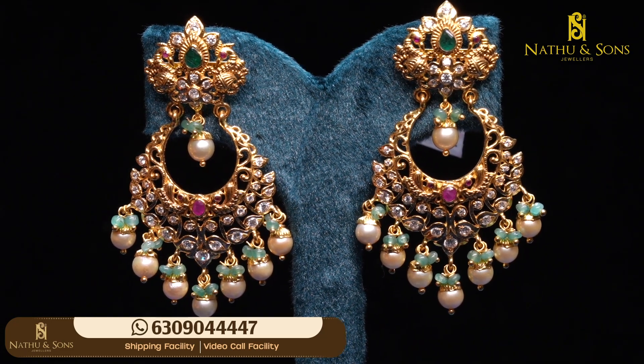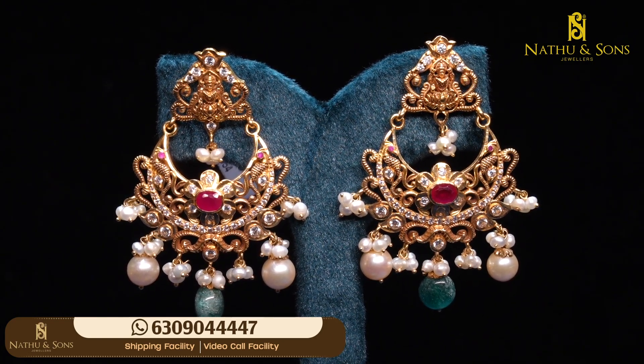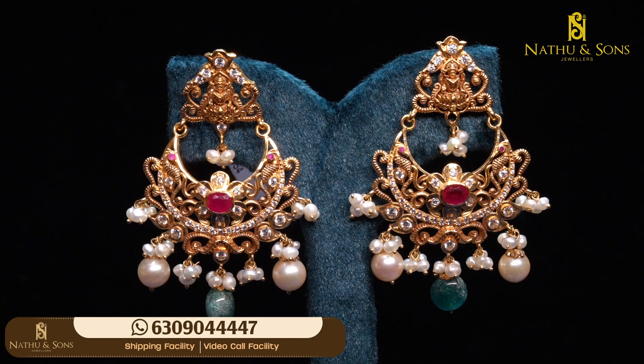This is gross weight 20 grams and net weight 17 grams. We are going to start with Lakshmi ammawar. We have ruby stones, oval beads and emerald beads, with a combination of scissored stones. Let's do clear detailing.